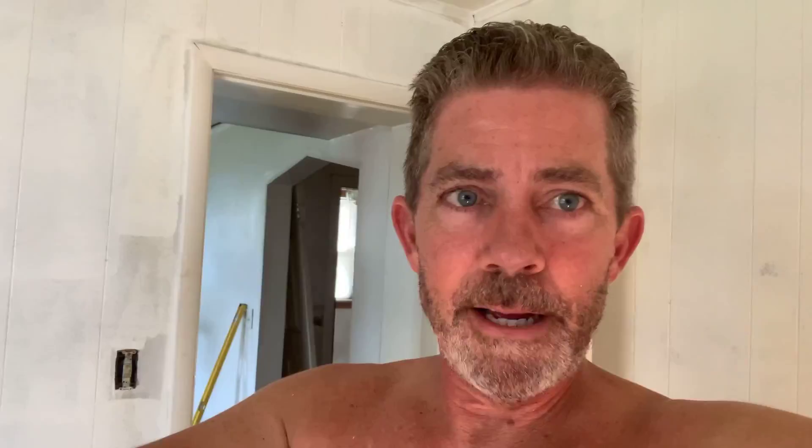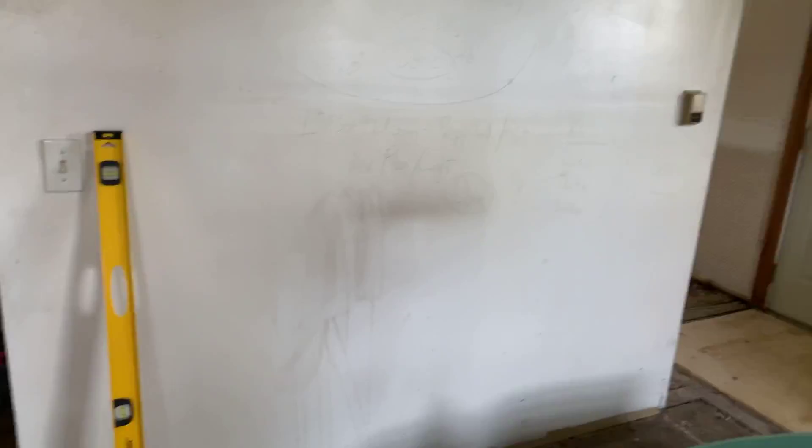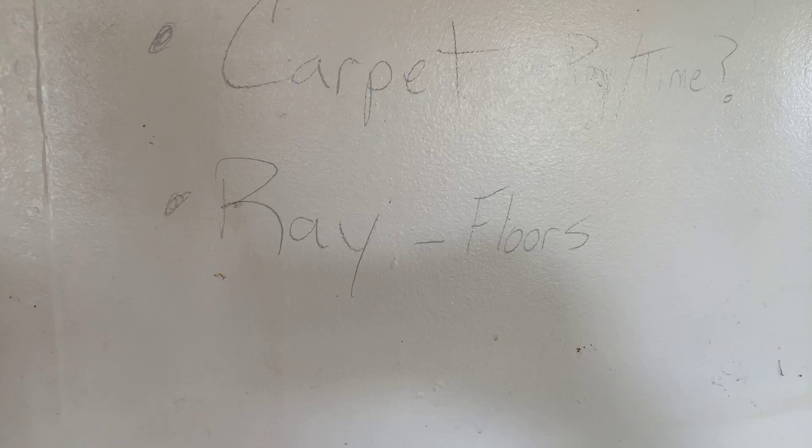I'm using one of the walls in the living room as like a blackboard, writing a bunch of stuff on there so I can keep track of everything that needs to get done at the house. Yesterday Ray stopped over and measured the top floor for carpet, so I've got to go pick out the carpet and get the top done. Also, I need a new water heater — I thought I saved that one, but it's been so bad with calcium buildup. I've got to get a new one.